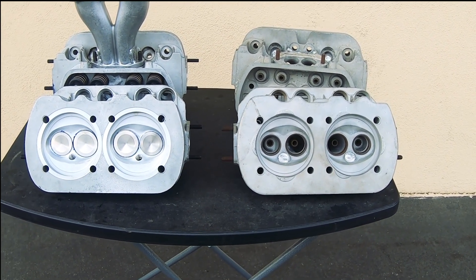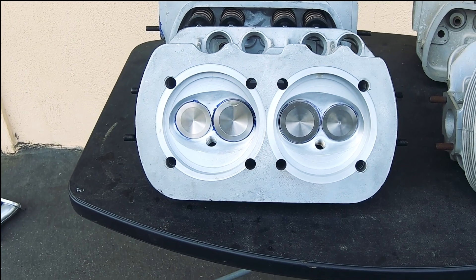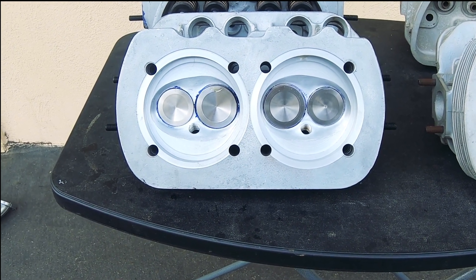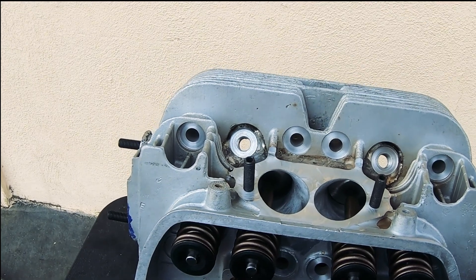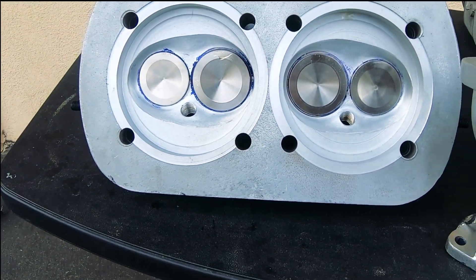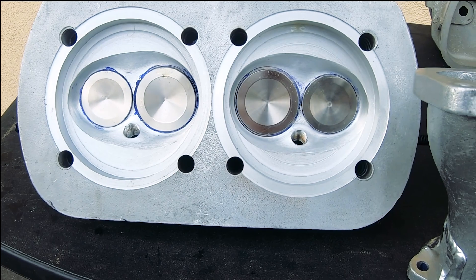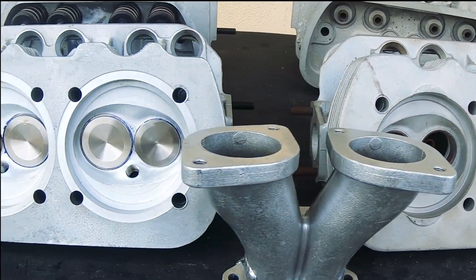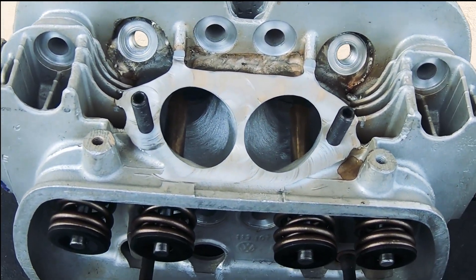On these set of heads, they're both 113 castings. One set is before work has been done, and the other set is after they've been worked on — both the same procedures, both the same outcome, but with one set completed. As you can tell, these ones have been opened up for bigger valves and seats and smaller spark plug holes, as these ones are going to be. And this one has the exact same thing — welded intakes for bigger volume flow.